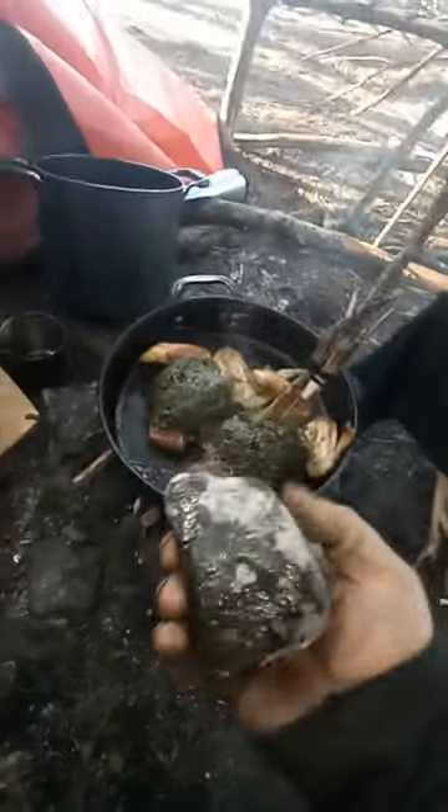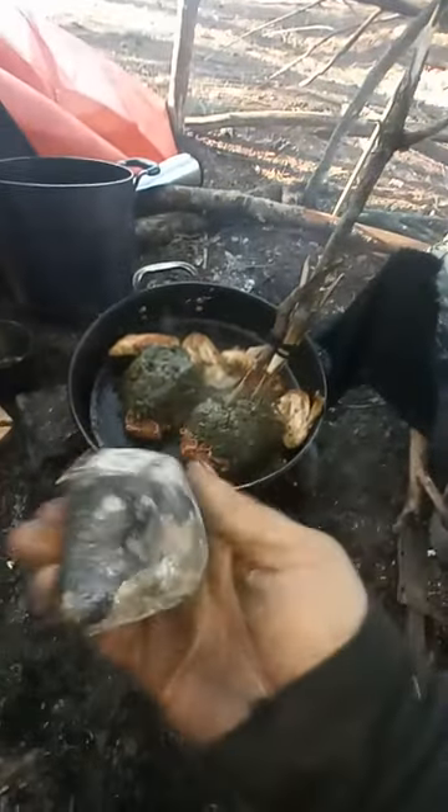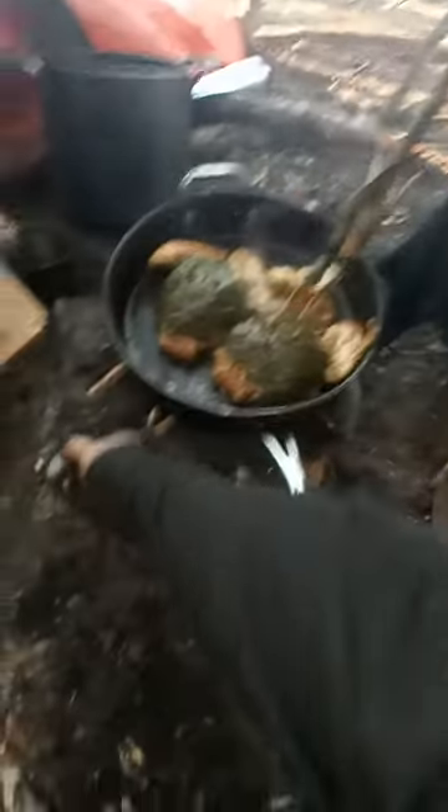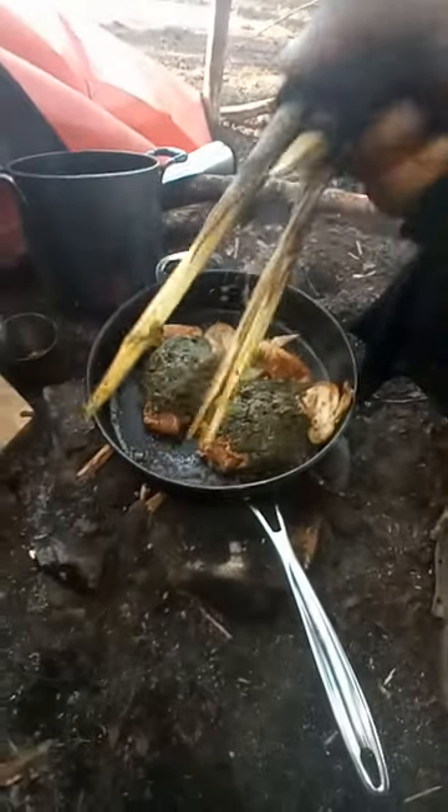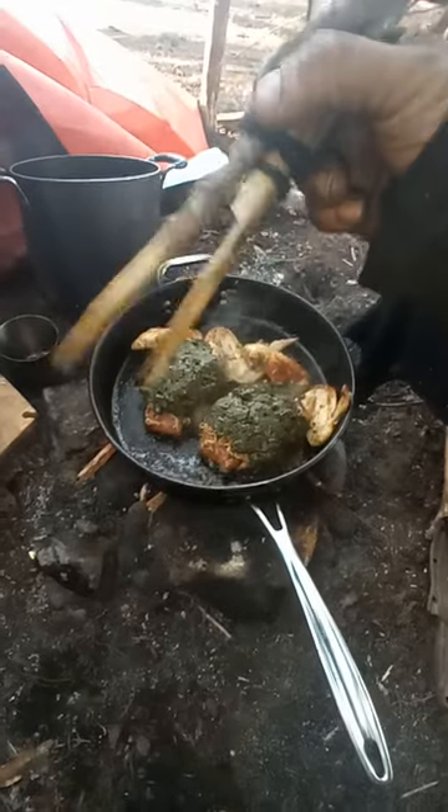This stone has a nice weight to it, a little bit of heft. You just huck it at a frog and you've got frog legs. This is how you make a three-point spear for spearfishing.